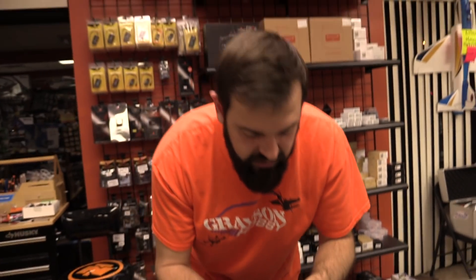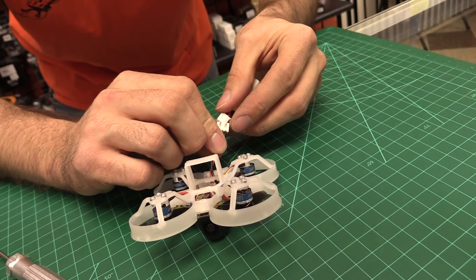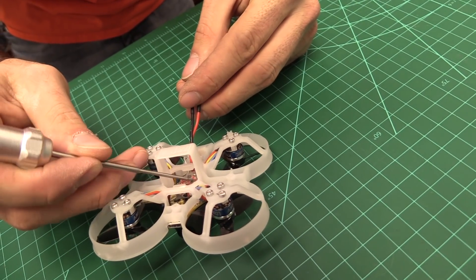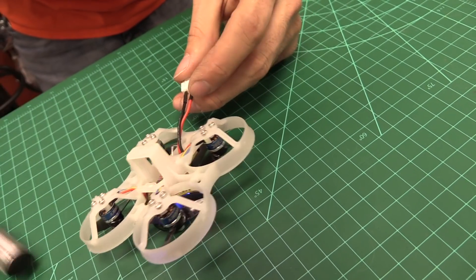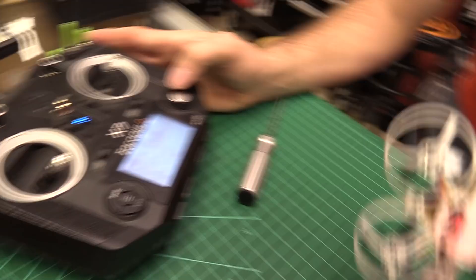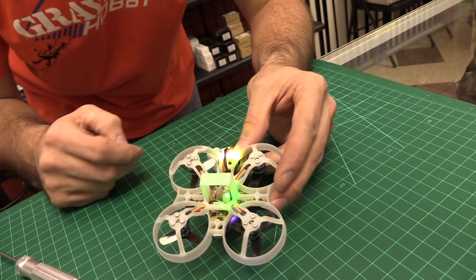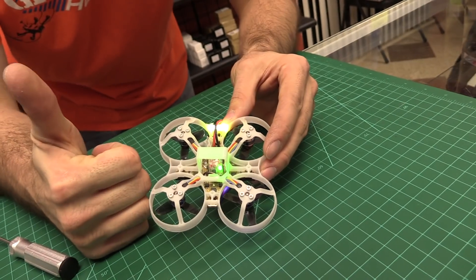We're gonna power cycle to verify. Green, green - then red saying no signal - but the first flash is now green. That's what we're looking for! So now the first flash is green, you can put it into bind mode. Push and hold the button - don't push these hard because you can break these buttons, just push it lightly, just enough to feel the click. Select bind - this is D16 for FrSky. We got the solid light. We're bound. We are good to go, bound in FrSky mode.